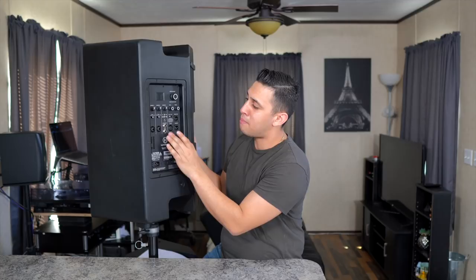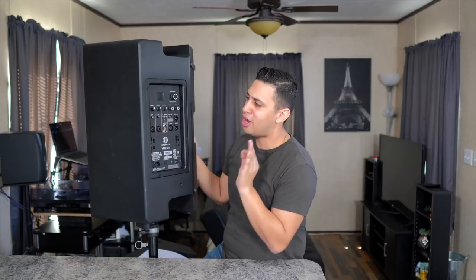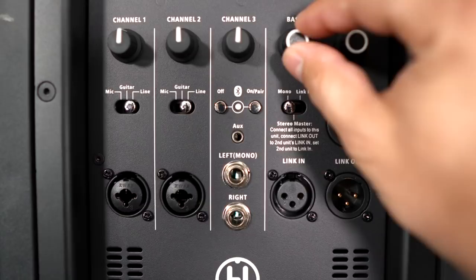Channel three has three additional inputs — a mono left and right quarter-inch input, plus an aux input. However, you don't really need to use the aux input because it does have built-in Bluetooth. On top of your master volume control, you also have a dedicated knob for bass and treble adjustments.